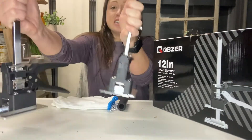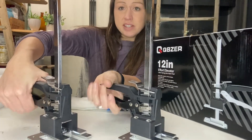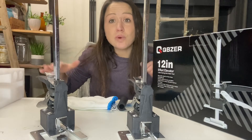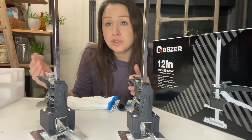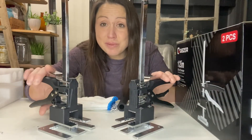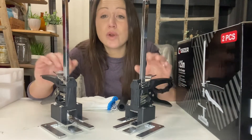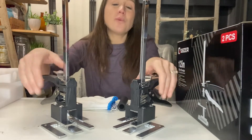They can easily jack up with the squeeze of the handle and you can use them both at the same time to lift the same object. That way you can lift up one heavy side, or lift up a door frame so you are able to install it, or drywall so you are able to install it onto the wall. These labor-saving arm tools can lift up to 220 pounds, so they are able to bear 220 pounds worth of weight while you do whatever you need on the other side or underneath.